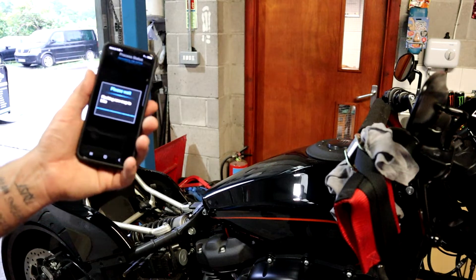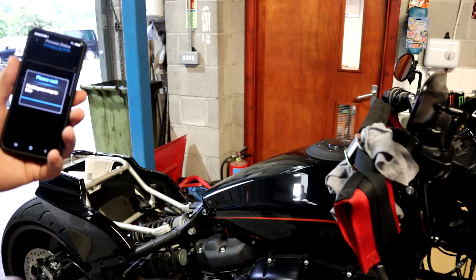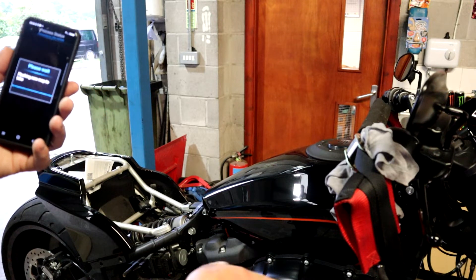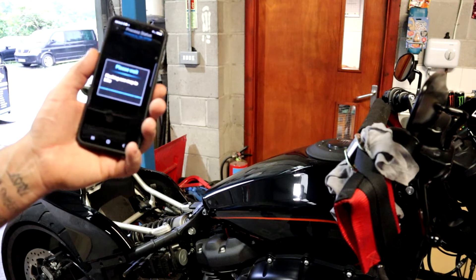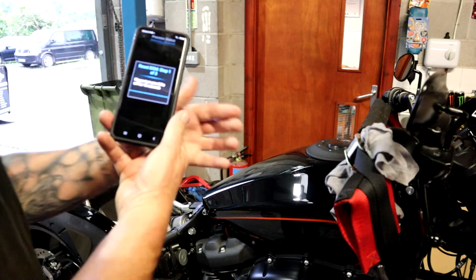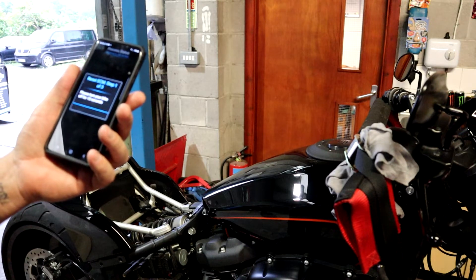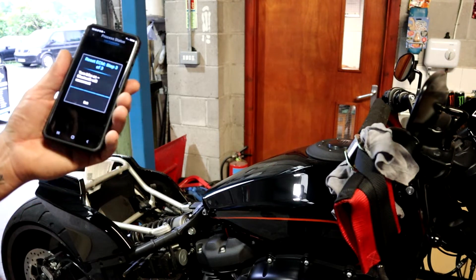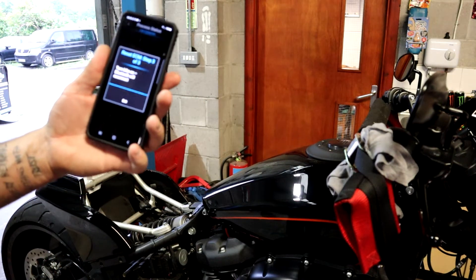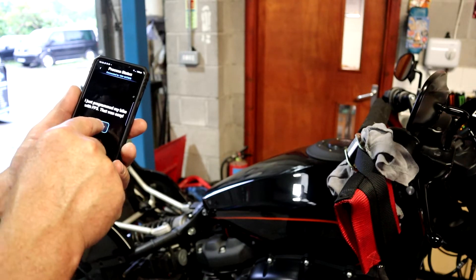I don't really want to change the air filter because I like that standard one — it was one of the things I liked about the bike. Everybody has the Vance nines or Screaming Eagle sticking out the side and I just don't like it, I like this because it was different, so I want to leave it on there. Please turn your bike off for 15 seconds — turn the bike on. 'I just programmed my bike with FP3' — that was easy!